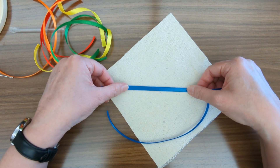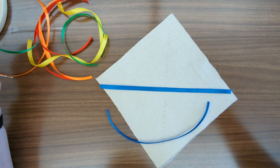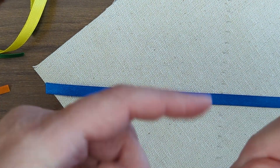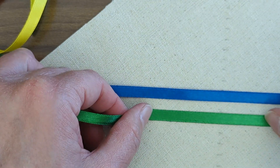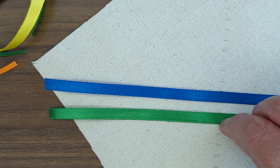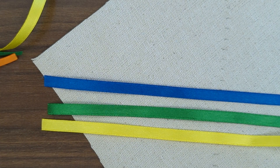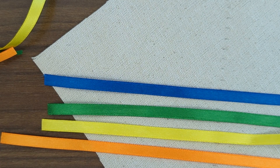So I'm going to do my blue, then skip a space and do my green, then yellow, orange, red.